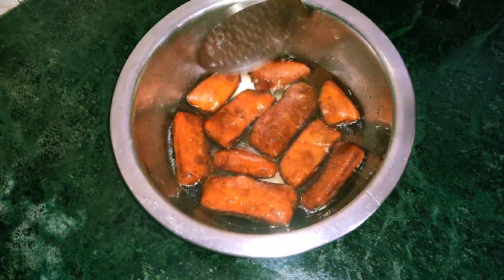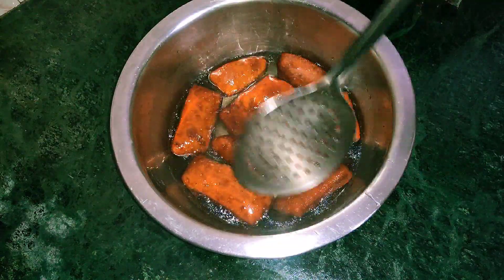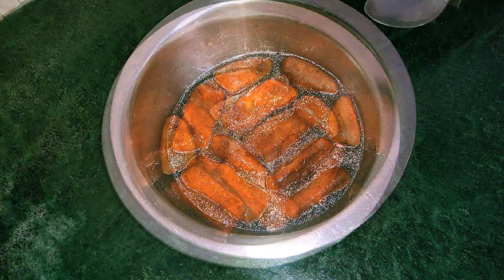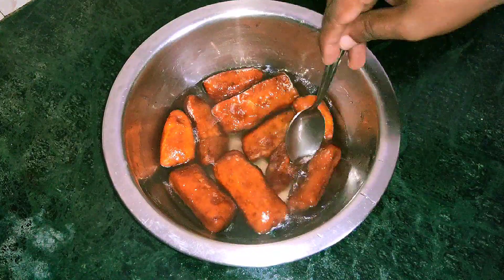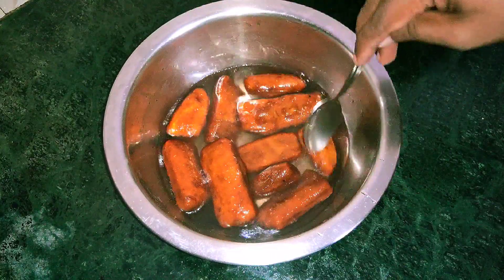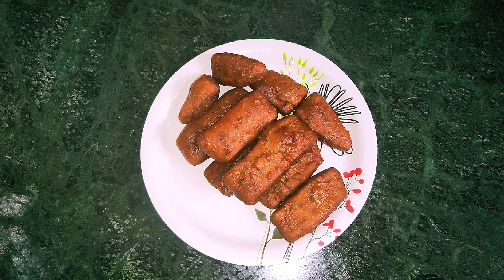If you want to cook it, it will be soft. Now we are ready to eat the plate cake. In the next video, I will add a new recipe.